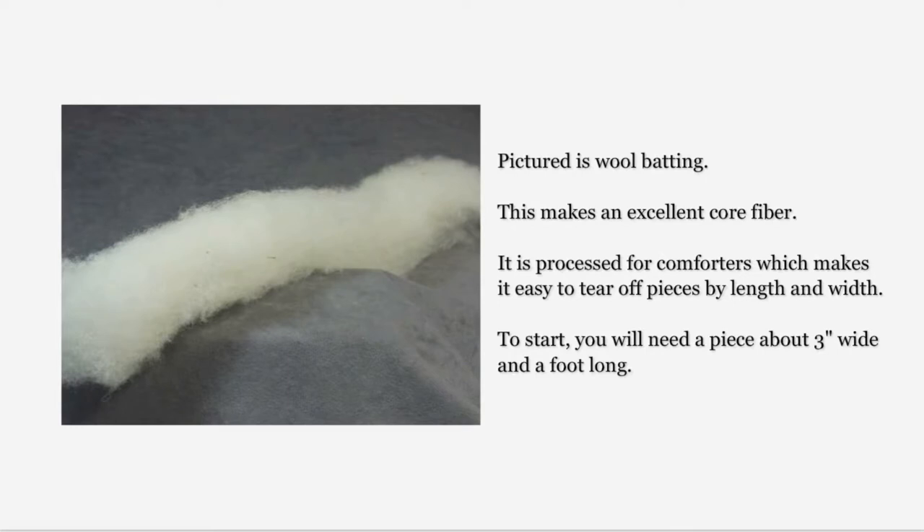Core fiber is less expensive than the fibers generally used for needle felting. Core fiber is used to occupy the space inside a needle felted object. It is usually not drummed to align the fibers, which means the fibers are somewhat tangled — which is halfway to felted. Core fiber can save you money and time. If you do not have any core fiber, you can use a white fiber.